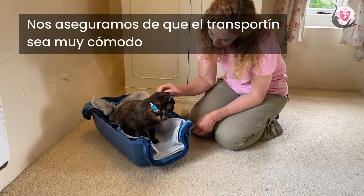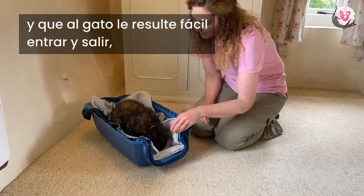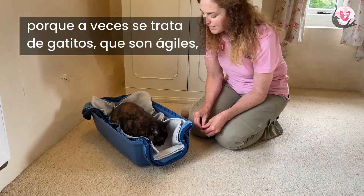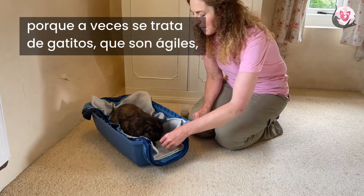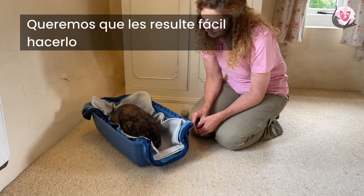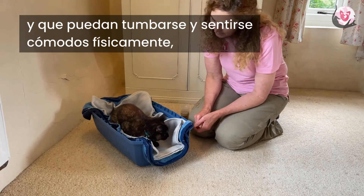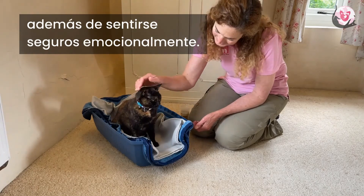We always want to ensure that the carrier is really comfortable and that it's easy for your cat to get in and out of, because sometimes we're dealing with young kittens who are agile and other times it's older cats who are not so much. We want to make it very easy for them to be successful and to be able to settle and be physically comfortable as well as feeling emotionally safe.